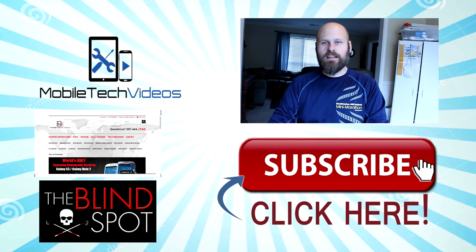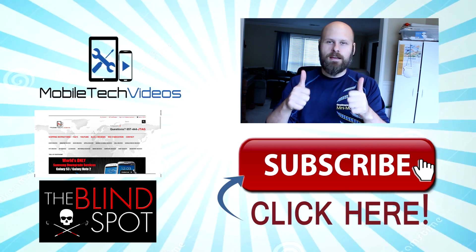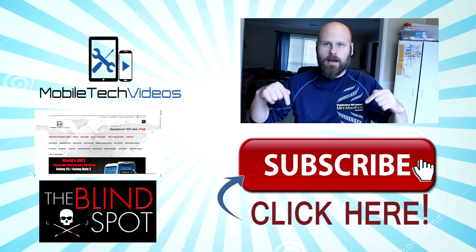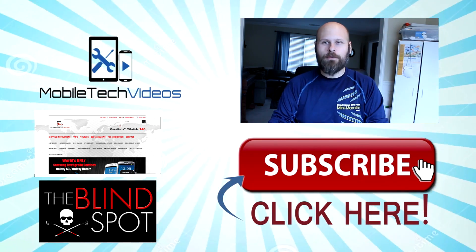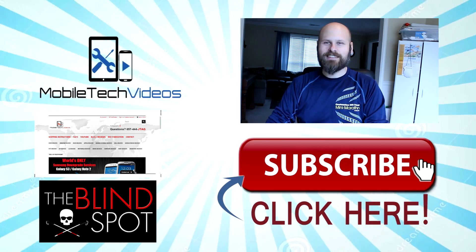You made it to the outro screen. Thank you very much for watching the video. If you liked it, be sure to hit that like button — it really helps out the channel. And don't forget to hit that big subscribe button right below me so you can stay up to date with all the videos coming out in the future. This is Sam with MobiltakeVideos.com. Thank you very much once again, and we'll see you next time.